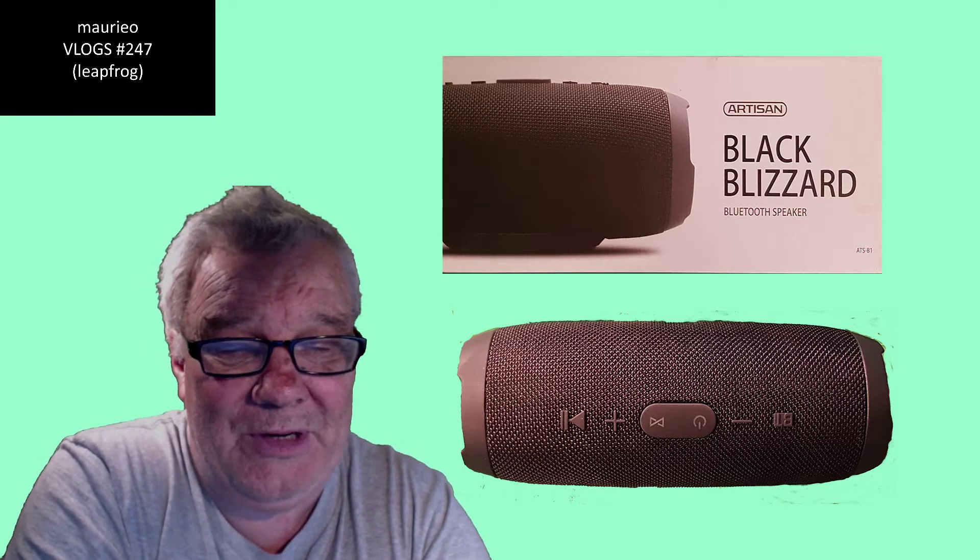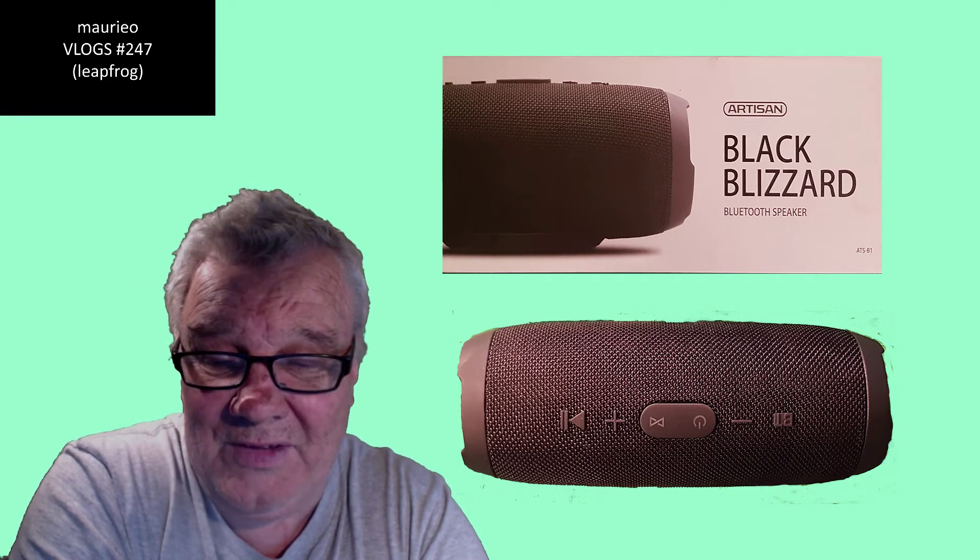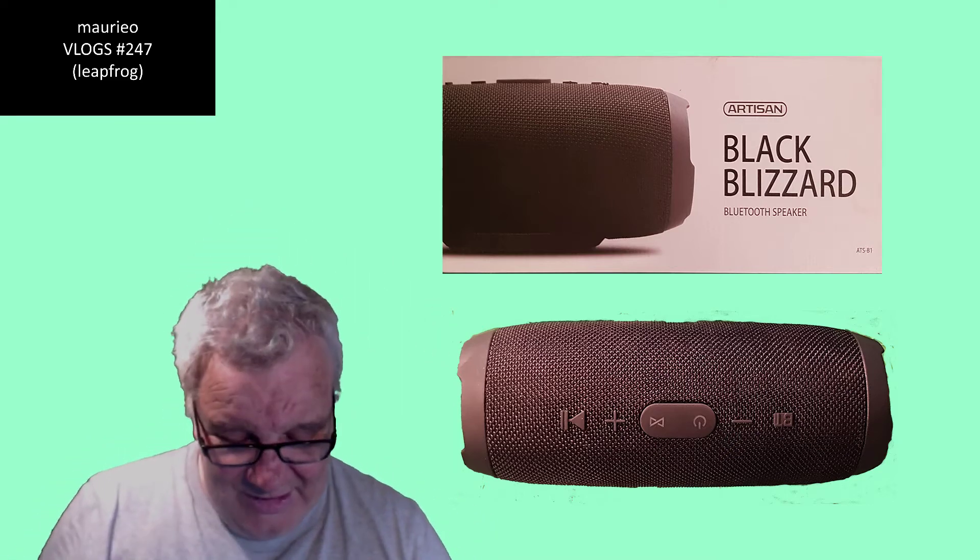With a sort of leapfrog system I was able to get the Wi-Fi to the phone and then the Bluetooth to the Black Blizzard speaker, and there I had music and radio and everything I need in the shed at the back of my garden. I'm very, very happy. The Black Blizzard has proved to be pretty good.